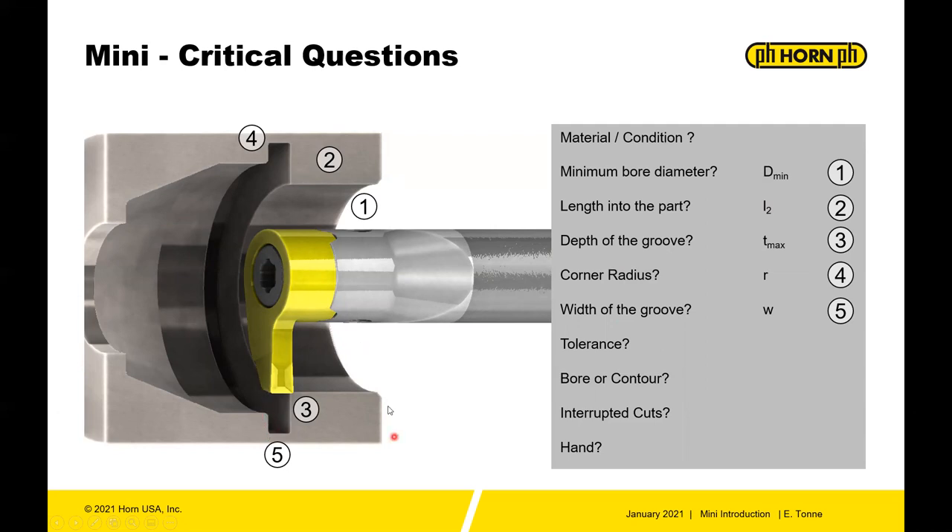The length into the part — the L2 value — is given to the furthest point at the front of your part. Can I reach the groove feature with the length of holder I have? The depth of groove — how deep is my groove? Are there corner radii requirements? What is the width? Tolerance, bore contour, interrupted cuts, any kind of handing — how is this oriented in the machine? Screw machines, transfer machines, Swiss machines — what hand of tool is needed?